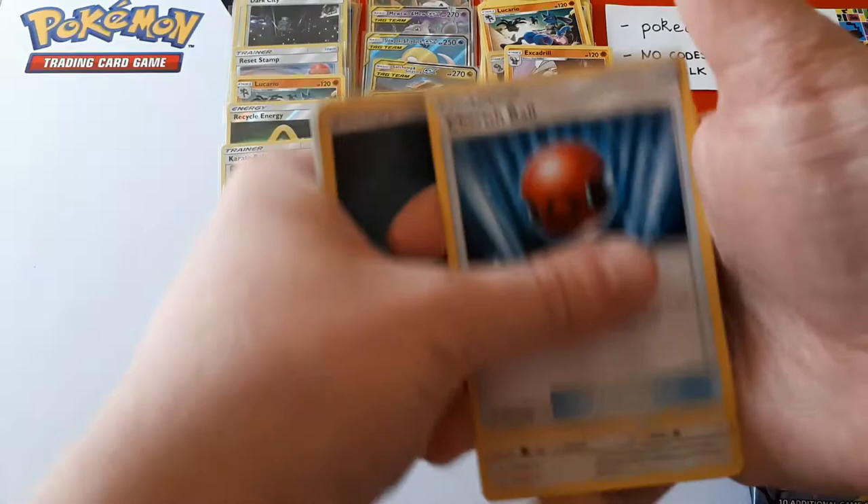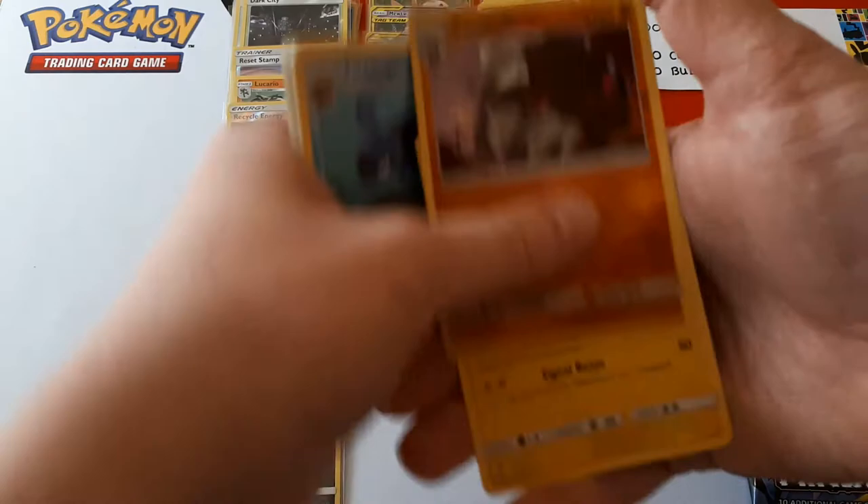Foongus, Honedge, Magnemite, Dark Energy, seven more packs. Tauros, Tirtouga. The reverse is Excadrill and the rare is a Nihilego — it's an Ultra Beast.